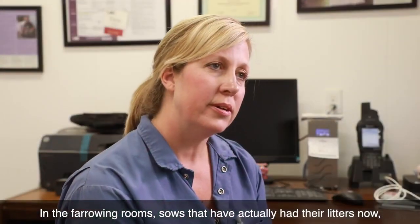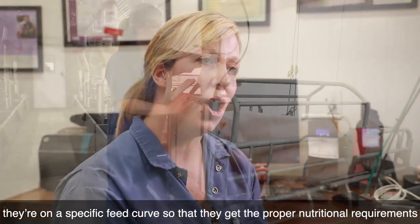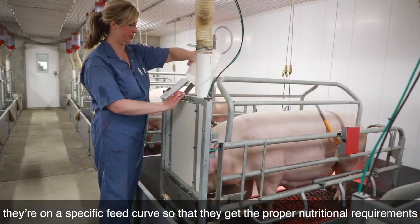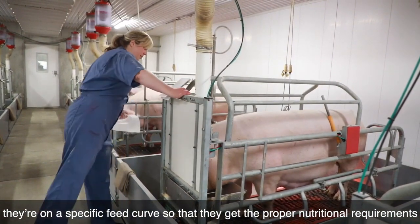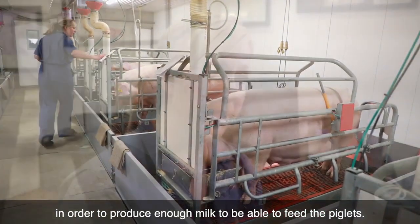In the farrowing rooms, sows that have had their litters are on a specific feed curve so that they get the proper nutritional requirements in order to produce enough milk to be able to feed the piglets.